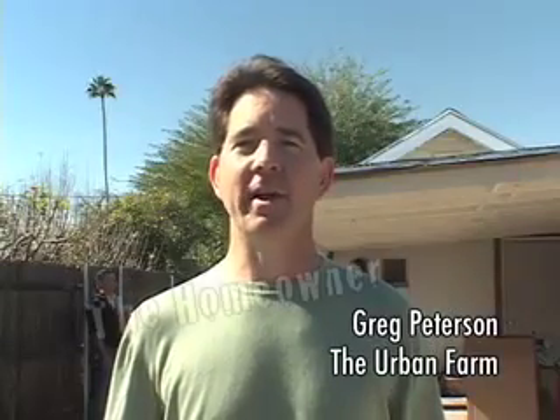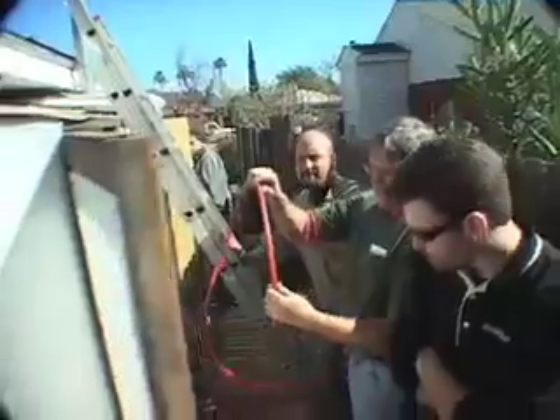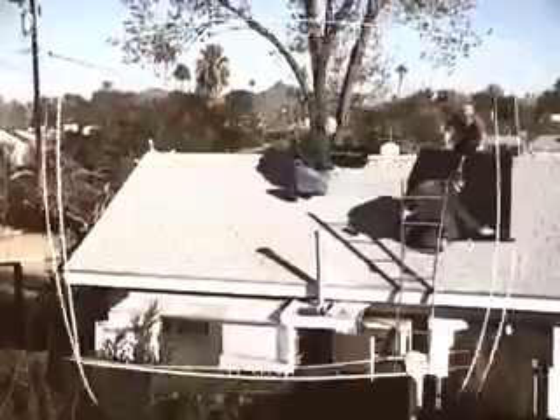We're here at the Urban Farm today installing our new Sun Grabber solar hot water heater system. In back of me we've got a crew of guys to get it ready for our open house this afternoon.